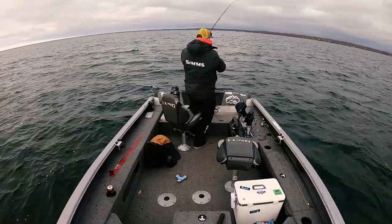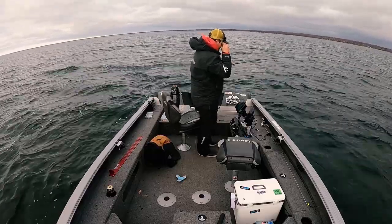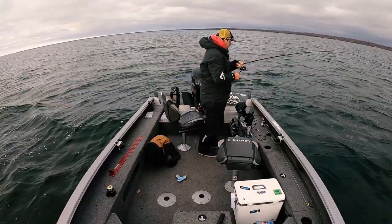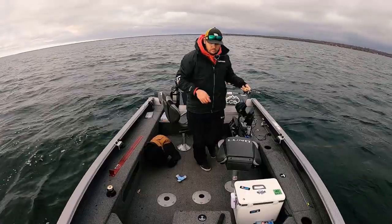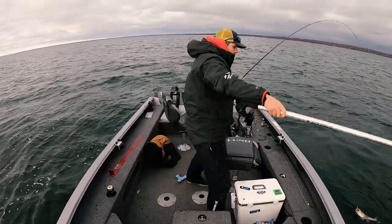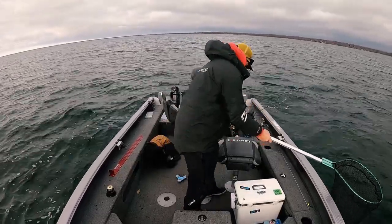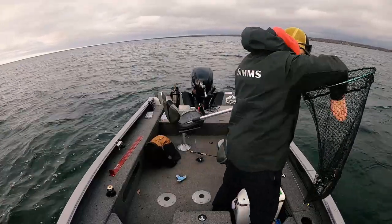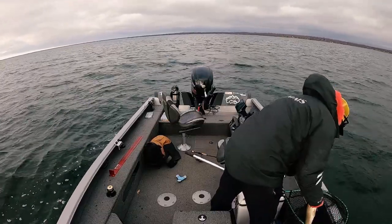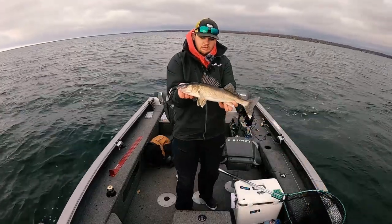There's one right there — picked it up on the fall. Feels like an okay one. Oh, spunky — smallmouth? No, walleye! Good one. This is fun, I love fall fishing, getting them with the jig in the middle. Nice one, not too large, but fun — this is fun. Right there, maybe like an 18-incher.